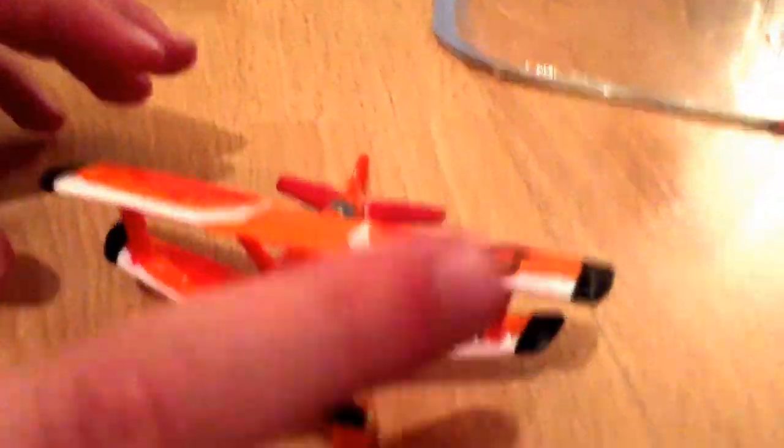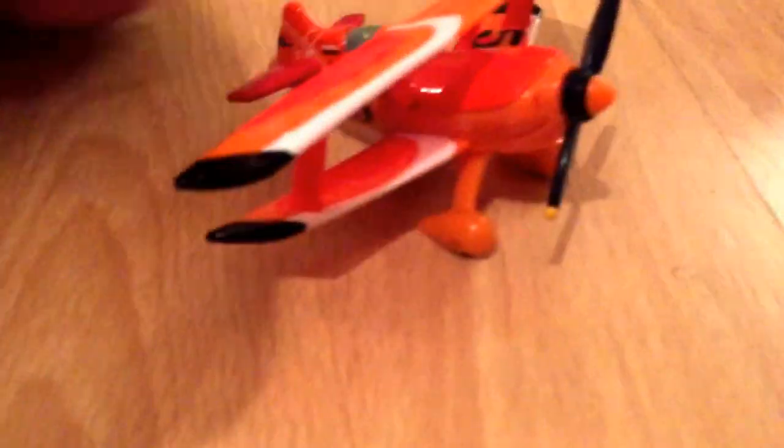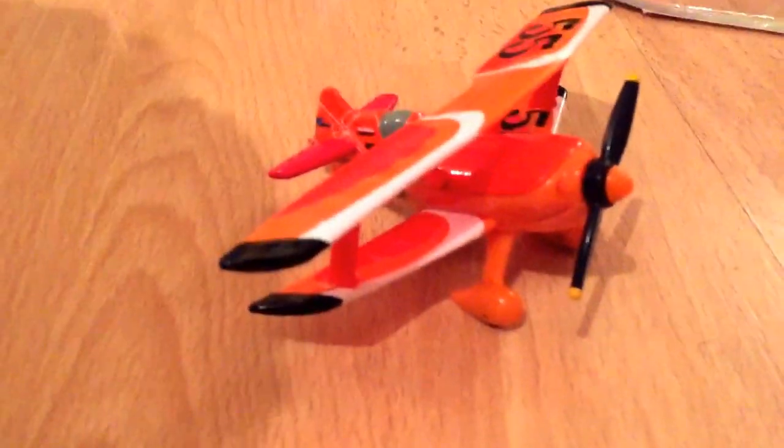So after Van Der Bird, I will have only one more plane to do, which is going to be McGraw. So here's Van Der Bird — very nice plane from the Netherlands. You have the number 55. He's number 55.